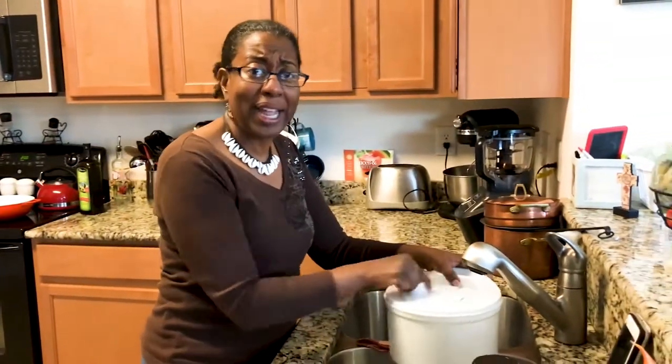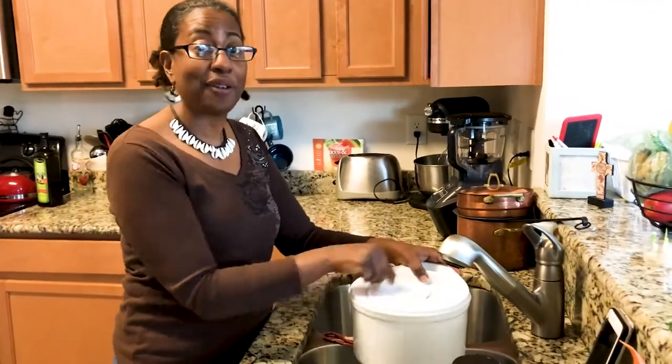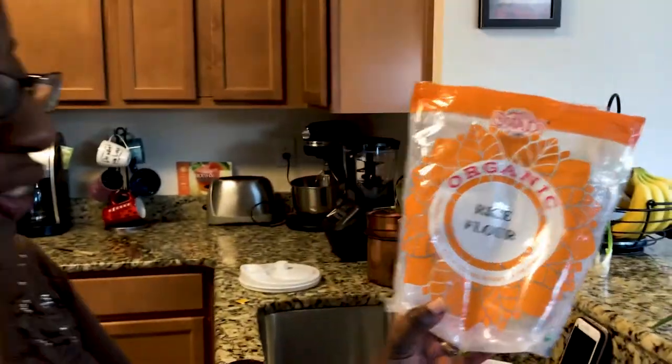Good ribs on a plate was like to die for, and I honestly do not miss it. I'm gonna use a gluten-free flour, which is an organic rice flour.